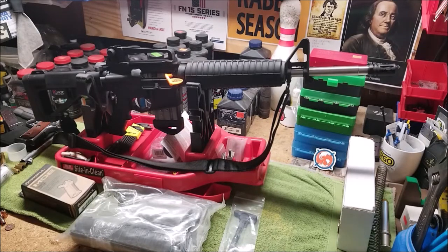Hi, welcome back to the reload bench. Here it is — the scary evil black rifle. The one that can shoot down airliners and shoot through armor plate, and only criminals use. It's got a lot of bad press. There are a lot of ignorant people out there in politics and the media that are pushing their agenda.